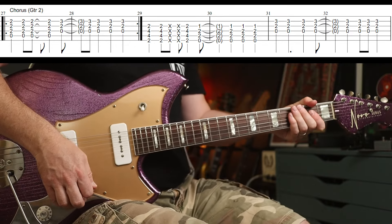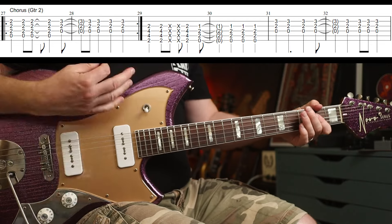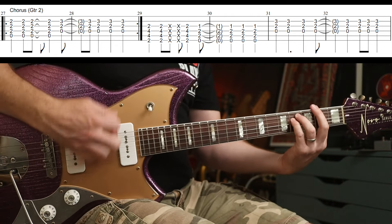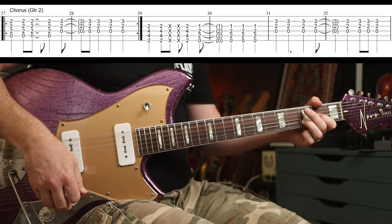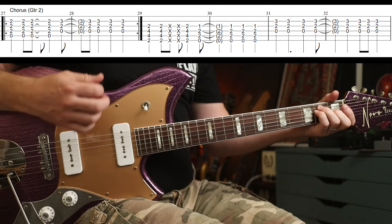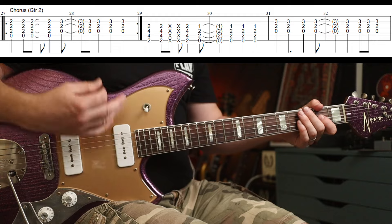The other guitar part is playing A to D5 — down, down, up, up, up, up, down, down, down. Just flattening my finger for the A. Then you go F-sharp — down, down, whack, whack, up, up, down, down, down. And then when you go to the D5 — down, down, up, up, up, down, down, up, down.